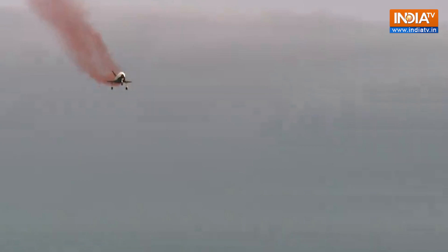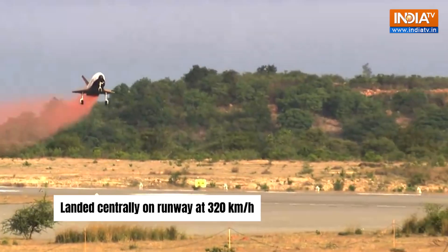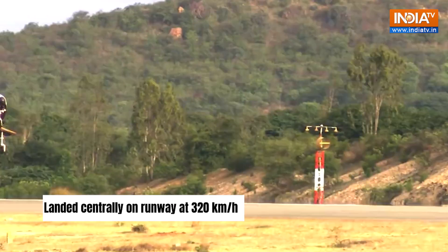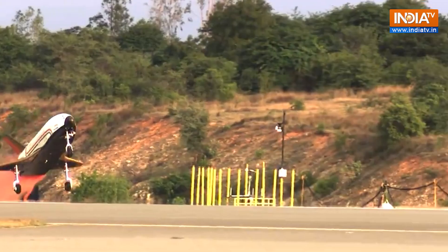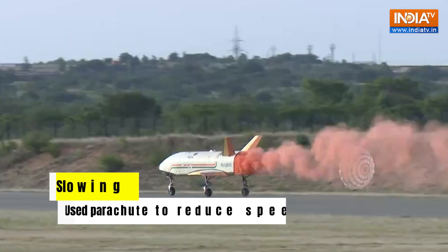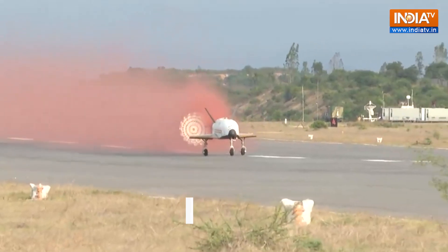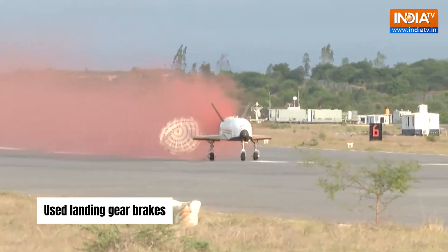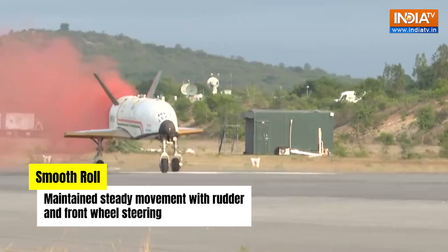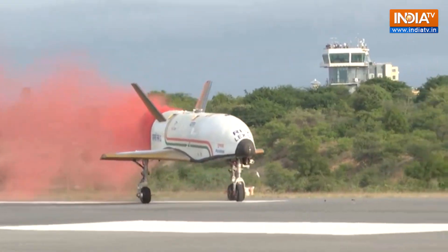Pushpak has a design that doesn't generate a lot of lift compared to its drag, so it landed at a speed of more than 320 kilometers per hour. For comparison, regular planes usually land at about 260 kilometers per hour and fighter jets at about 280 kilometers per hour. To slow down after landing, Pushpak used a parachute to reduce speed to around 100 kilometers per hour, then used its landing gear brakes to slow down further. While rolling on the ground, Pushpak used its rudder and front wheel steering systems to keep moving steadily and accurately along the runway.